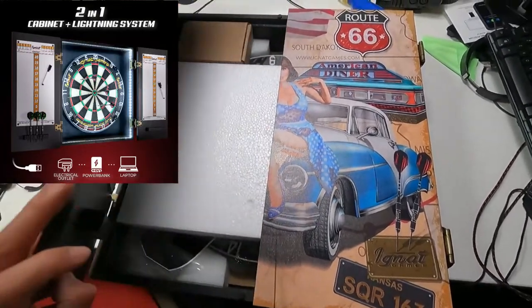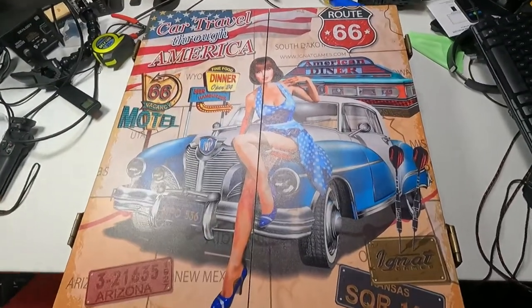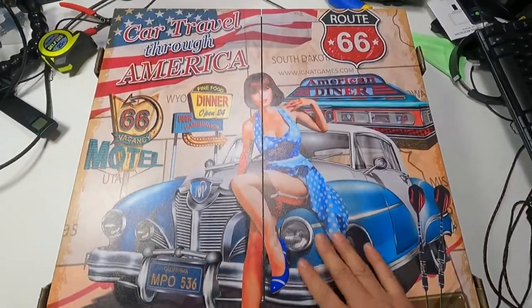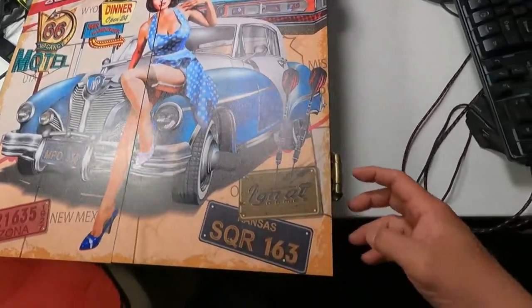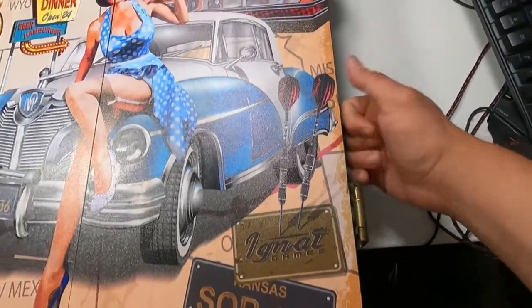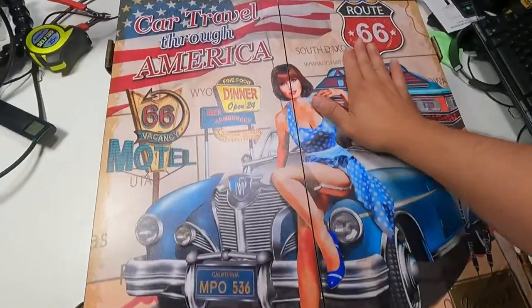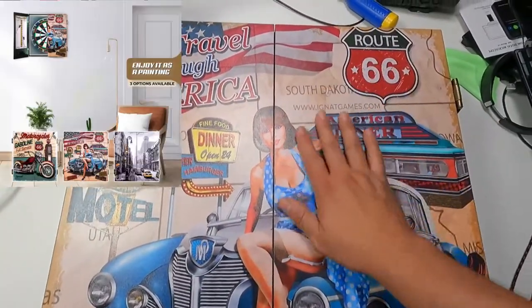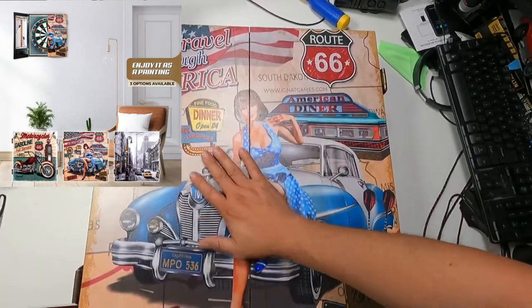Look at that — two doors open, you guys can see that. We're gonna open it up right now, fully extend it and see what you get inside. But I just want you to see the artwork, the hard work that these companies do. Brass doorways, wood cabinet. You can go to the website — it has a website here so you can see more different designs that they have.